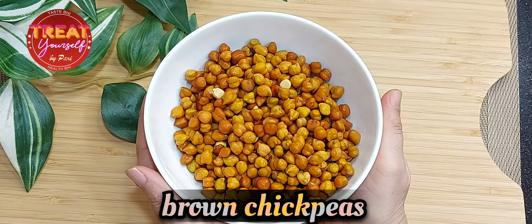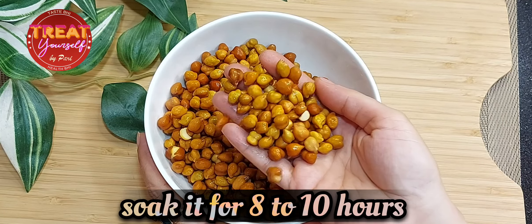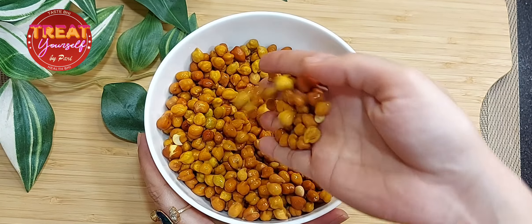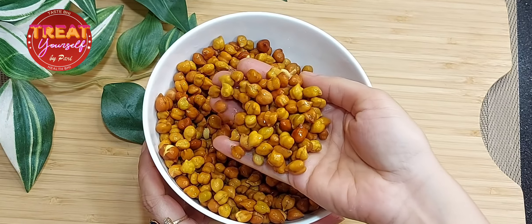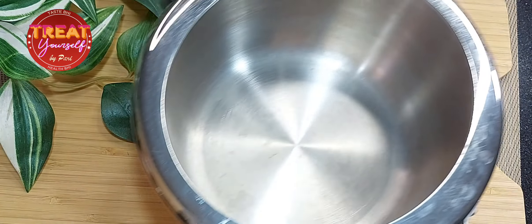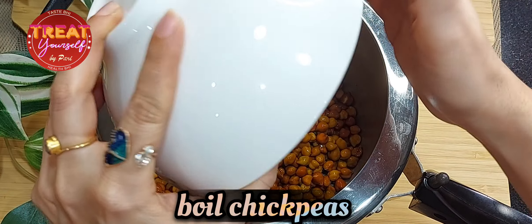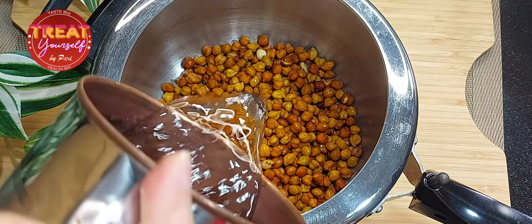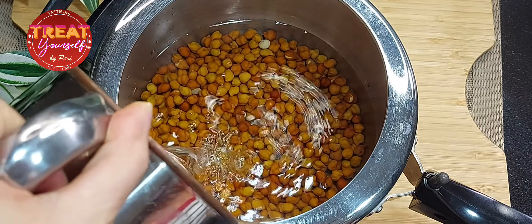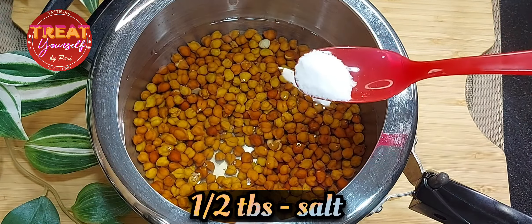First of all, we make the Tari. I have taken one cup of lentils here — I had soaked them for 8 to 10 hours and now they are well soaked. I have washed them well and drained the water. Now we need a pressure cooker. In the first step, we have to boil the lentils. We will add all the lentils in the pressure cooker, then add three cups of water — three times the amount of lentils — and half a tablespoon of oil.